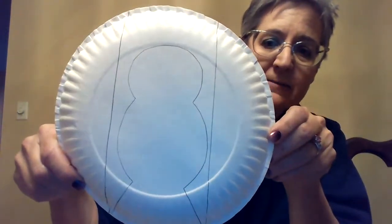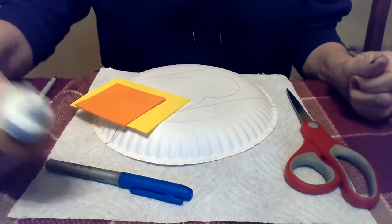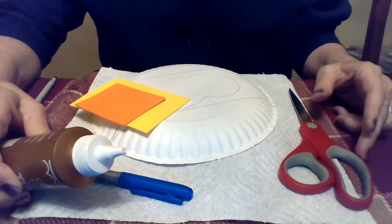So find the craft bag for today, which is January 31st. Inside the bag you should see a paper plate that has some lines drawn on the back, and you should have two pieces of fun foam — a yellow and an orange. We're not going to use both of these today; you get to choose, because these are for the beak and feet of the dove. You can use yellow or orange, it's up to you. The other things you'll need are some scissors, a marker, and some glue.